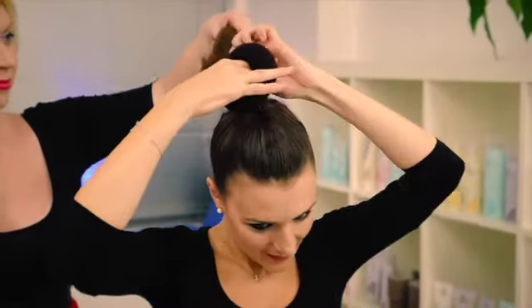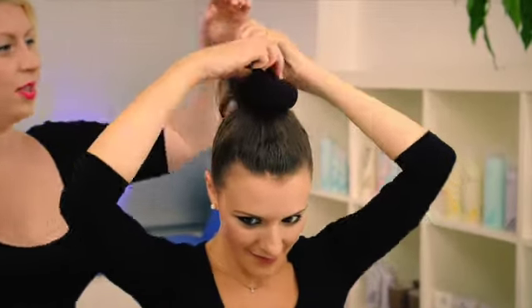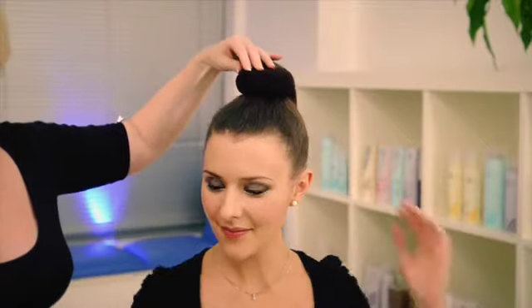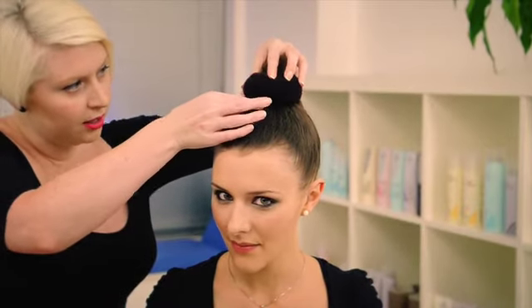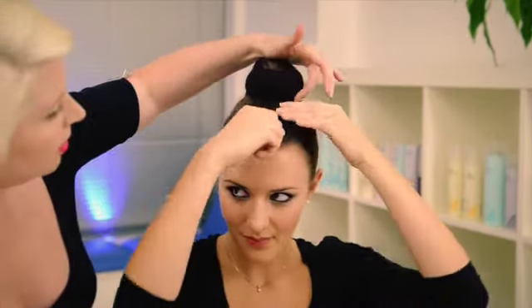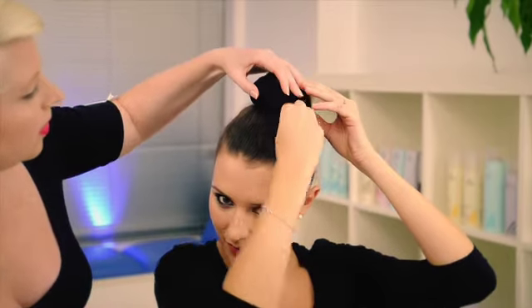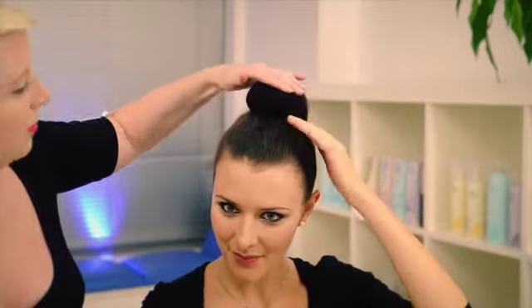We've secured the hair in a sleek ponytail. Pull the ponytail through the bun ring and secure at the base with pins. This acts as padding for the hair updo and will help hold the style.